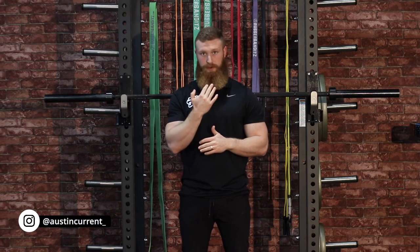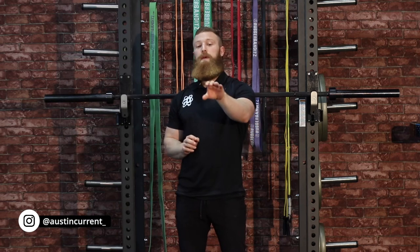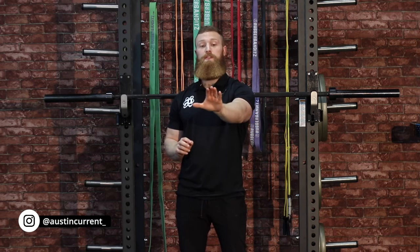The next thing we're going to talk about is head position. As you go through that walkout, head position is going to want to be neutral — we're not going to want to look up or look down. It's just going to be a neutral head position with a forward gaze out in front of you. One of my favorite things to do is actually pick a spot on the floor and just focus on that point.